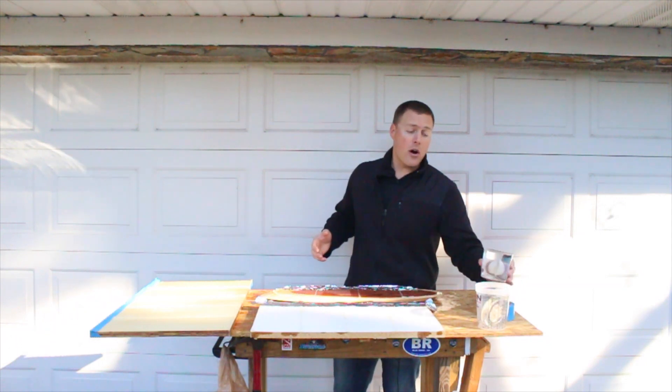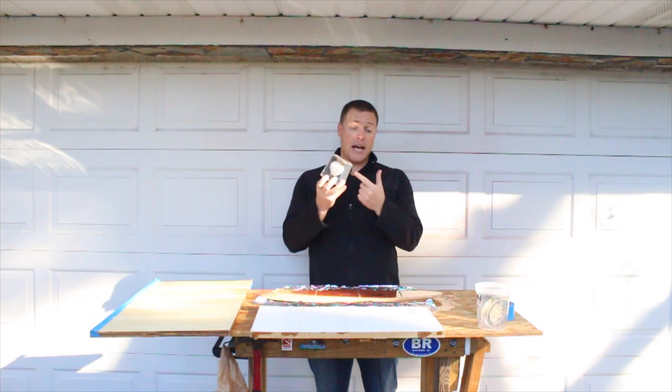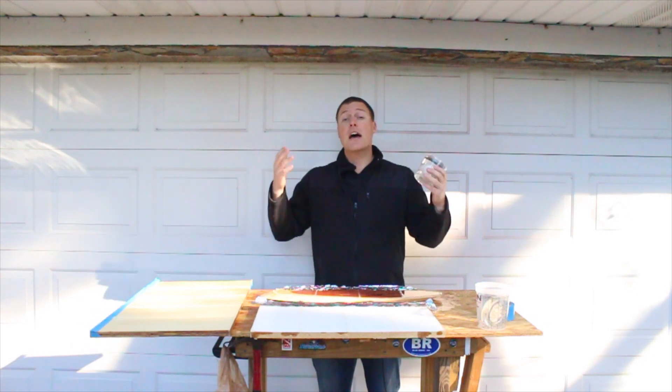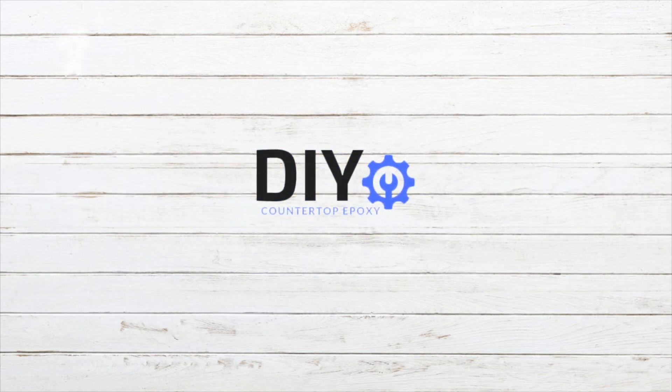Thanks for watching. Next, we're going to move on to a video on casting resin — as you can see, we sealed a scallop shell in some casting resin, so I will tell you the difference between casting resin and epoxy in the next video. Thanks for watching. Subscribe, give us a thumbs up, and we'll be back next time for more video reviews. We'll see you next time.